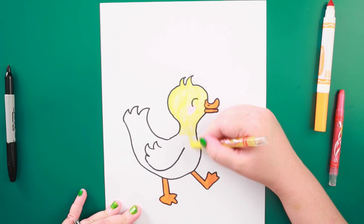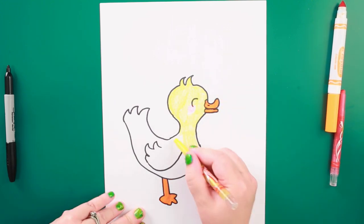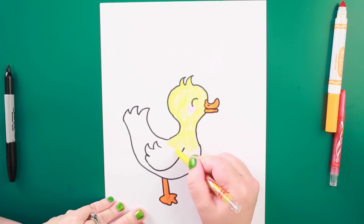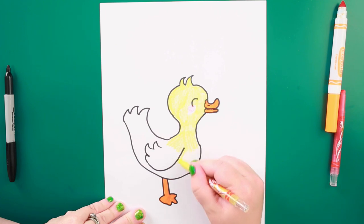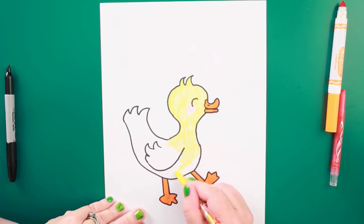I love doing these drawings with you guys. If you've got a good idea for our next draw with me, let me know and I'm happy to try drawing something new. I'd also love to see your ducks today — you can tag us at commonskids and we'll share your duck as part of our feed on Instagram.